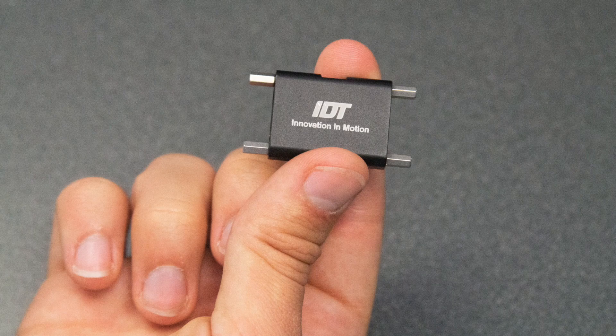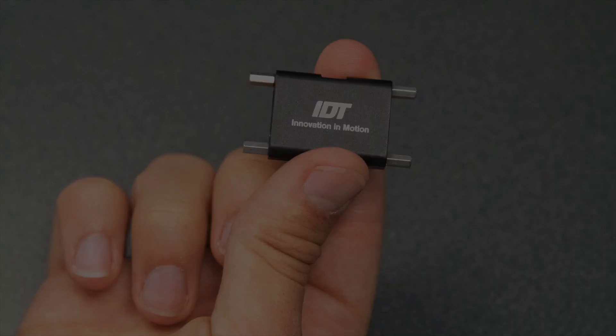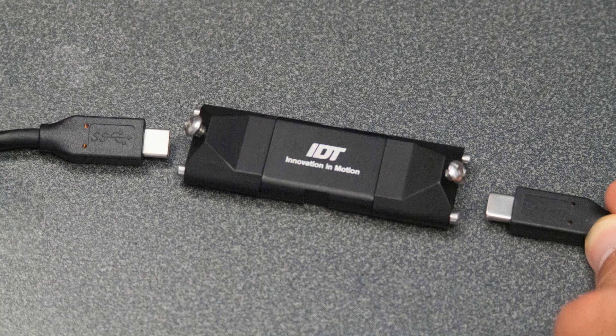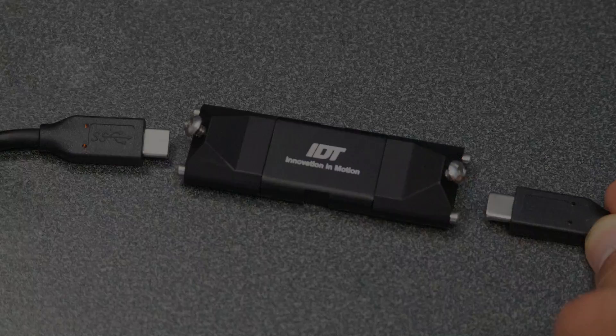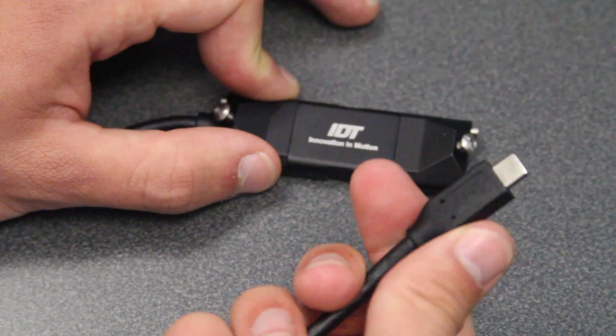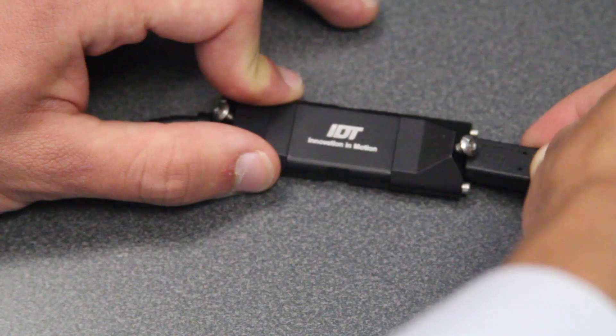5 meters is the maximum cable length with only one USB-C cable. If you need more than 5 meters for your setup, you can use up to two additional 5 meter cables using the USB-C cable coupler. Note that when using the USB-C coupler, it is important to ensure correct orientation of the USB-C cables. For example, if the USB-C symbol on the cable's connector is facing up on one side of the coupler, it must alternate and face down on the other side, as shown.